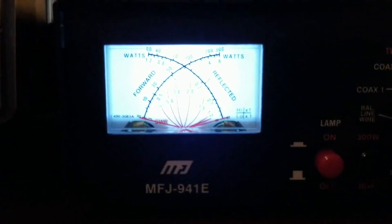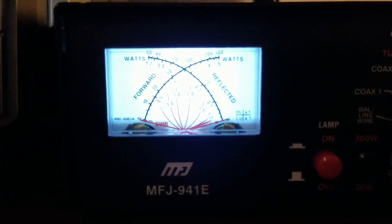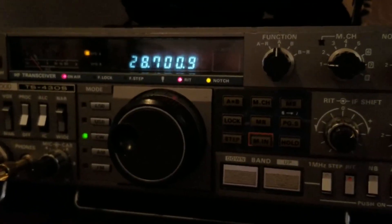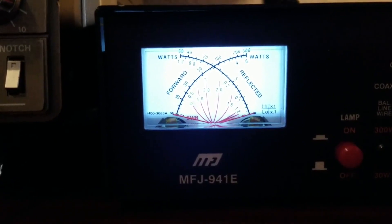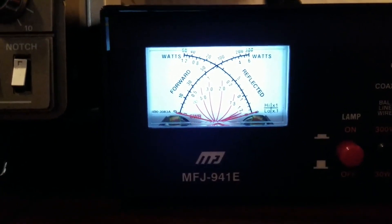Now at 21.2 MHz on the 15 meter band, again very nice — about 1.2 to 1. And on 10 meters, about 1.6 to 1.